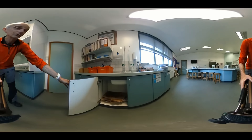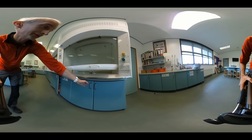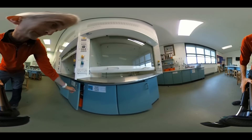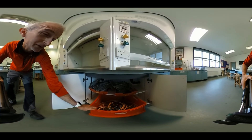Heat mats for all experiments are stored under the sink. And under the fume cupboards we have various things such as retort stands, test tube racks, and Bunsen burners.